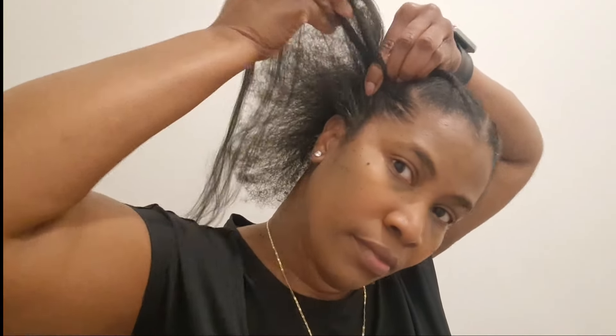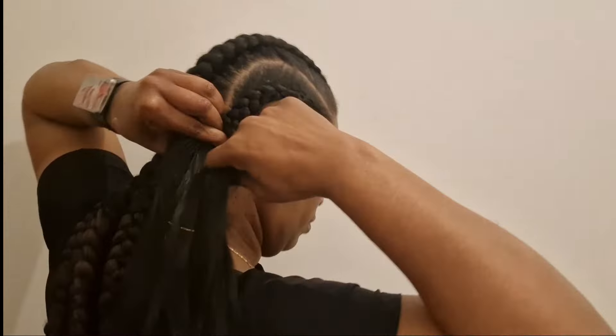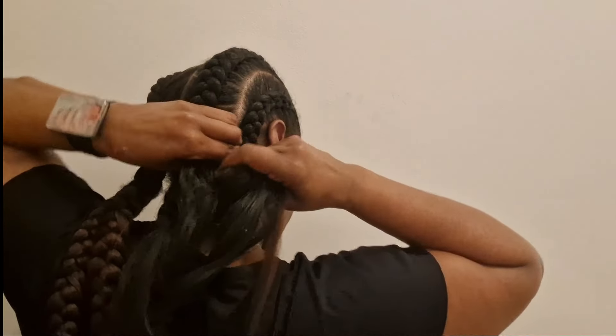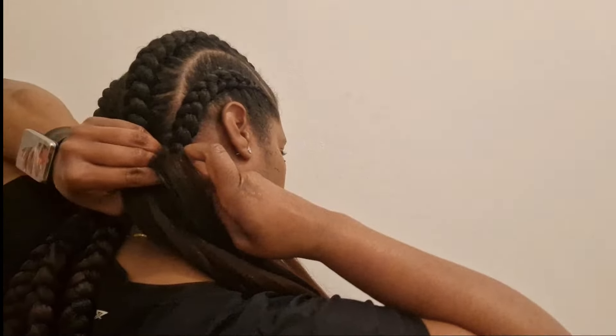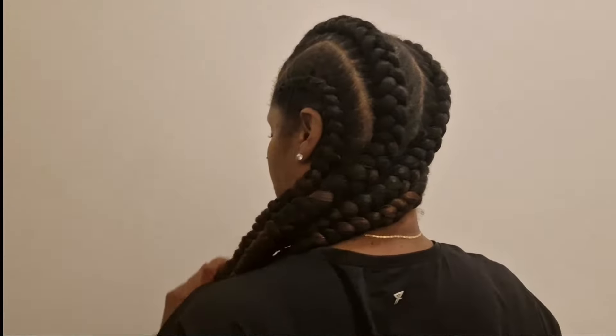I am on my final braid and I am excited! Adding a bit more of the black 1b Expression and just continuing till I get to the end of the braid. The hair feels so nice and I'm quite proud of myself. These braids are butt length - all the way to my butt - and hopefully that's where my natural hair will grow to someday. Here I am stretching out the ends of my braids and it's all done.